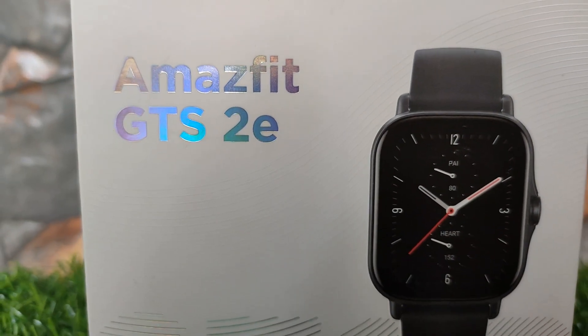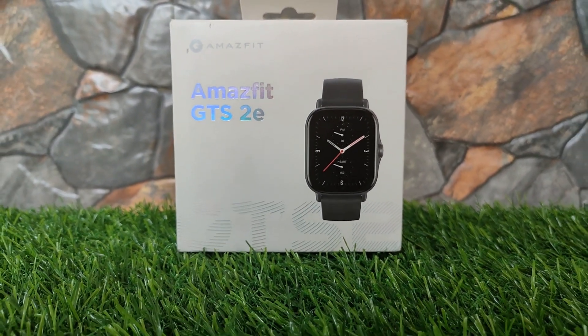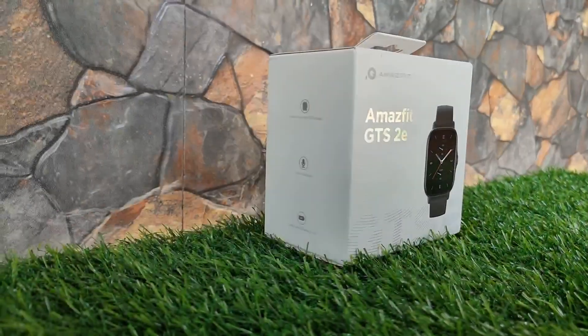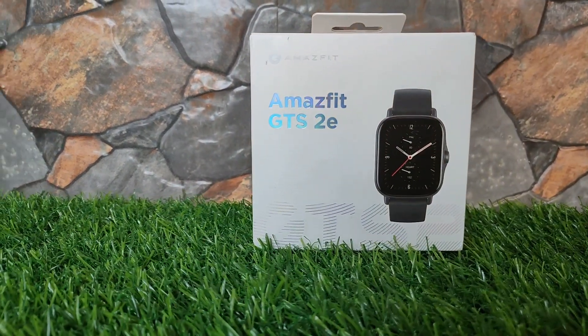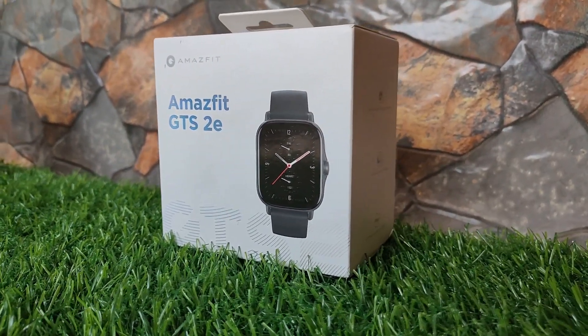Hey, what's up guys, this is Joelin here and I have the Amazfit GTS 2E smartwatch with me today. Amazfit, as we know, got some really good smartwatches in different categories, and the GTS 2E being its latest offering. Let's do its unboxing and I will give you my thoughts on the same so it helps you make a purchase decision. Let's get going.